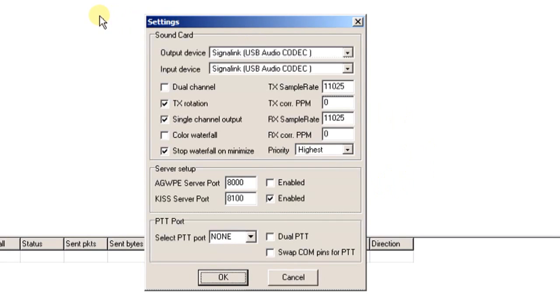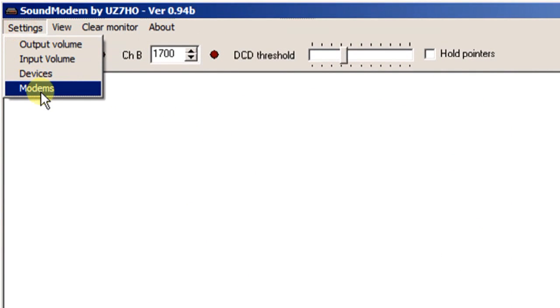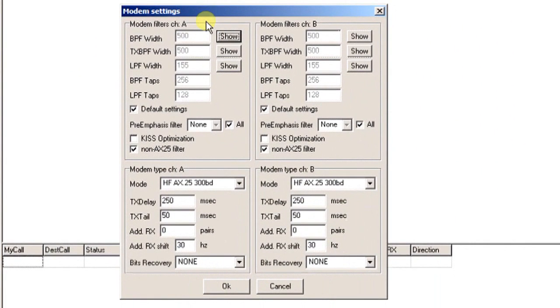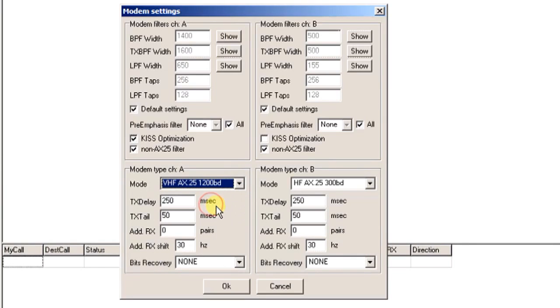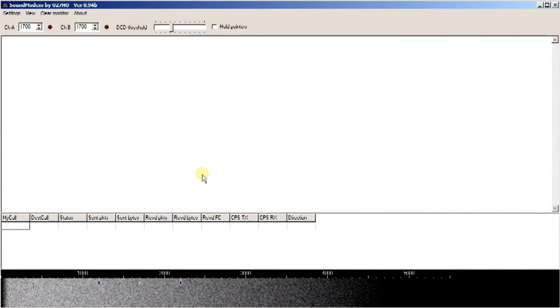Go to Settings > Modems. There are two modems — Channel A and Channel B — but we only need Channel A. Leave default settings checked and leave everything else as-is. Enable KISS Optimization and Non-AX25 Filter. For modem type, change it from HF to VHF AX25 1200 baud — that's the packet modem we want. Leave the rest as defaults and click OK. Your sound modem software is now configured and ready to use.